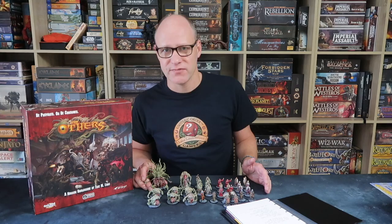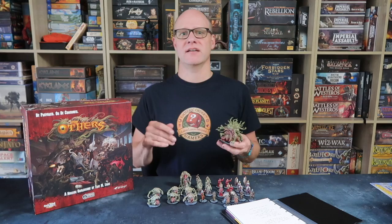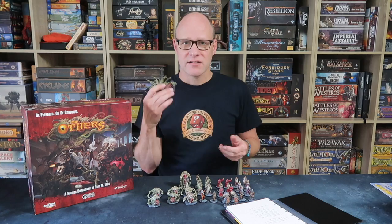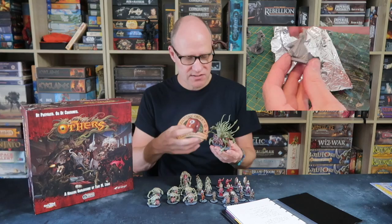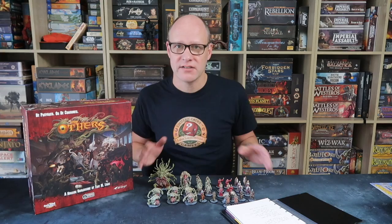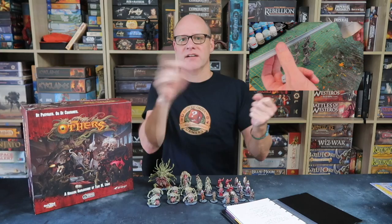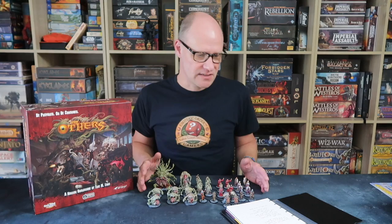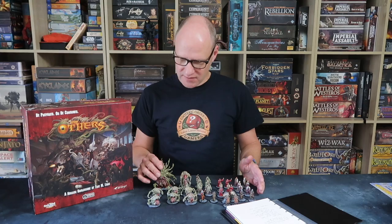Do things in batches. First I base all the miniatures and put a little bit of texture on the base. A fast way to do this is to use Games Workshop's textured base paint — just paint it on each base to give an impression of texture. It doesn't have to cover the whole base. Then I blue-tack them all to my priming stick and spray prime them all in one go. All the texturing first, then all the priming, and then you're ready for painting.